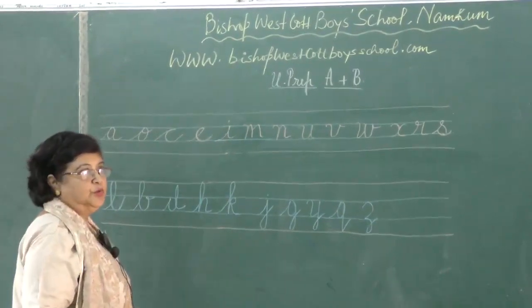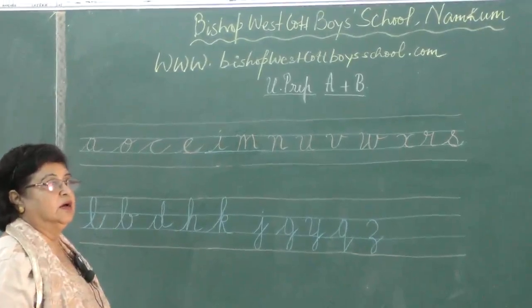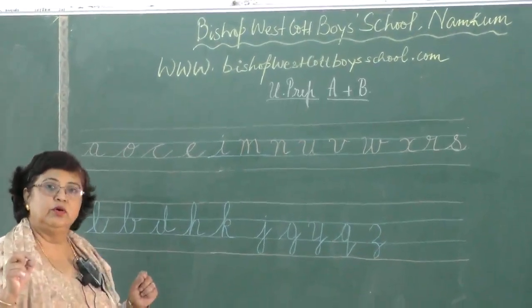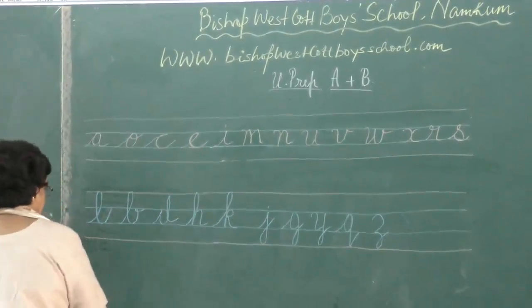There are also some letters which touch both the top line and the bottom line. I try to group those together along with letters that we very commonly mix up — letters we write in such a way that they look very much alike.